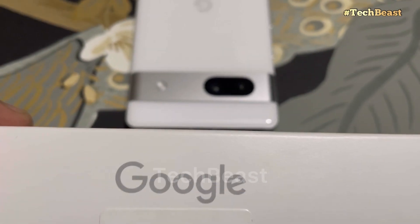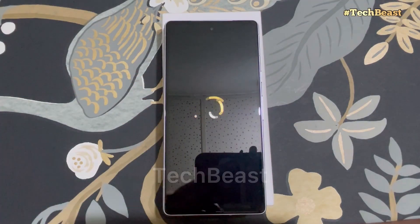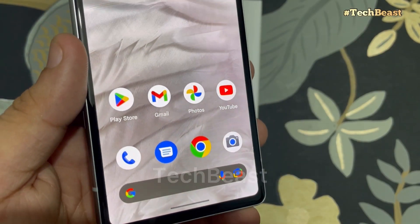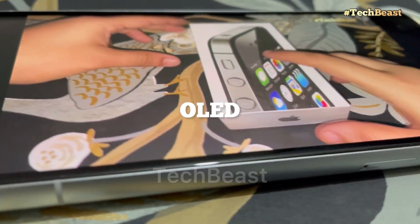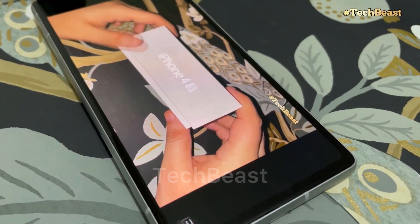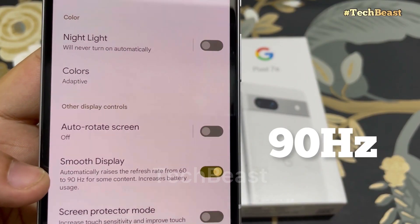Unfortunately there is no 3.5mm headphone jack, which is the case with every phone manufacturer now. Let's turn it on. The first impression of the display is a bezel-full display. You get a Full HD+ OLED screen with HDR support. The biggest upgrade over the Pixel 6a is the refresh rate — it was 60Hz before and now it's 90Hz.